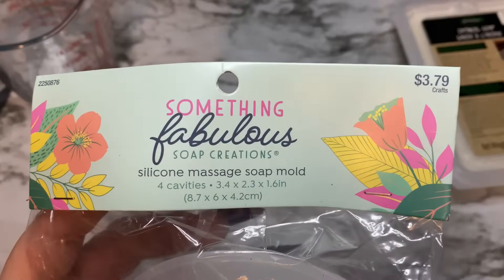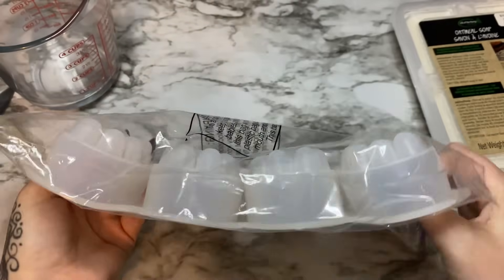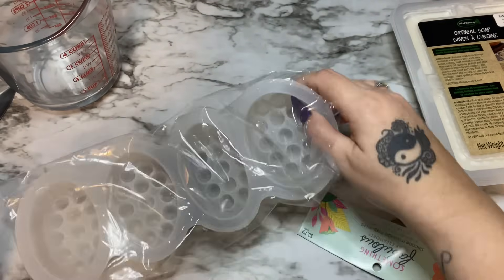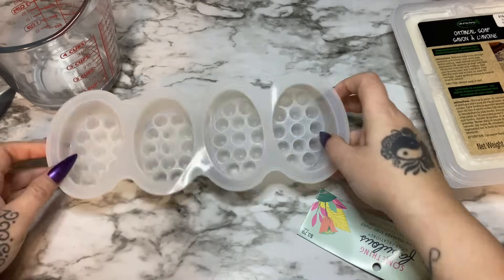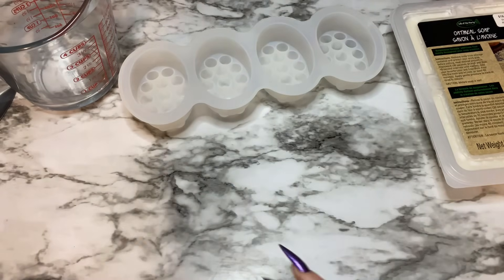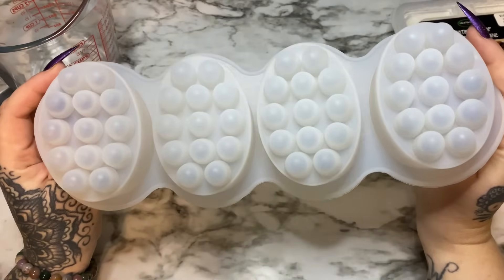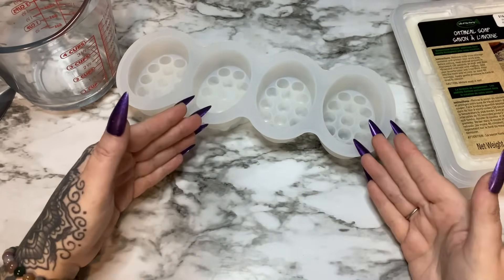This is the mold I'm going to use — from Hobby Lobby, it's a squishy silicone mold with four cavities that have little nubbies on them, really good for massage bars. These are also great for making lotion bars. Fresh out of the package, this is our mold. Now, how much soap does each cavity hold? With a new mold, I write it down in my notebook — like 'four-cavity silicone body massage mold' — and note where I bought it.